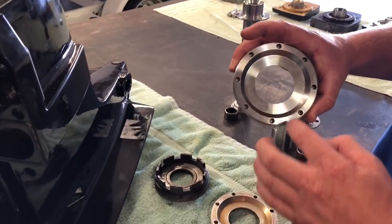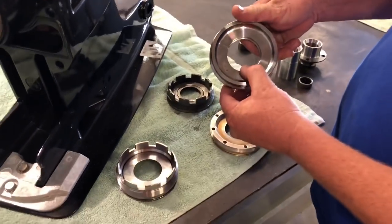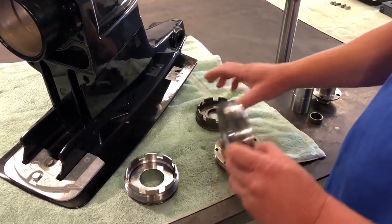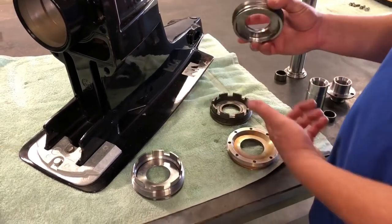We also added a guard lip to both of our seal carriers so the seal cannot get pushed out into the U-joint assembly and spit all your oil out of the case. Ours are also made out of 4340 chromoly versus aluminum.